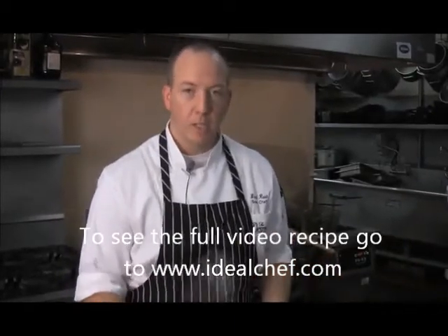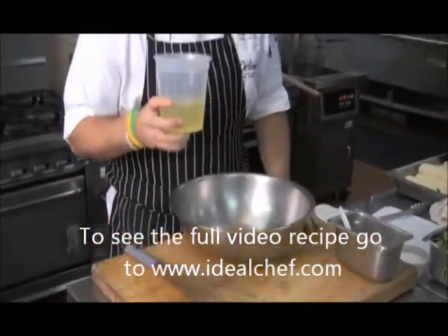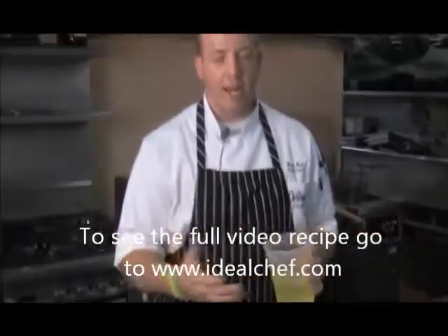So you've got yourself your bowl, you've got a wire whisk, and right here I've got about ten egg whites. There's no yolk in there — that'll also help throw off your meringue and it won't come together.